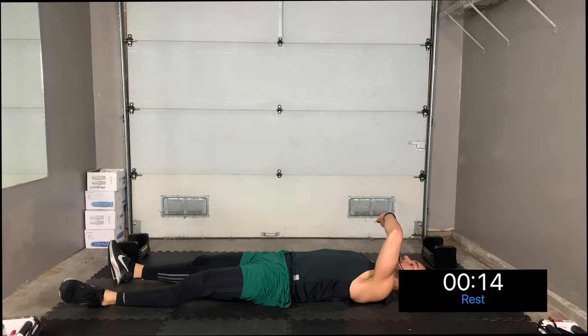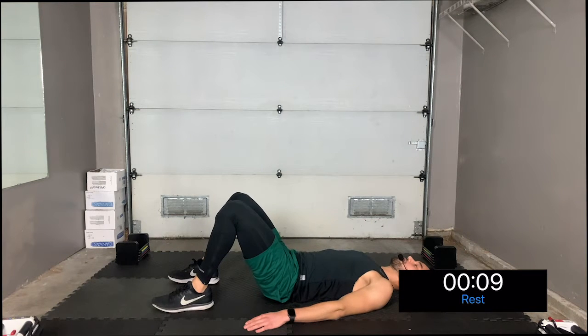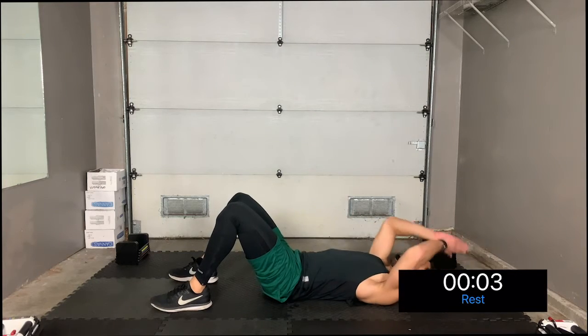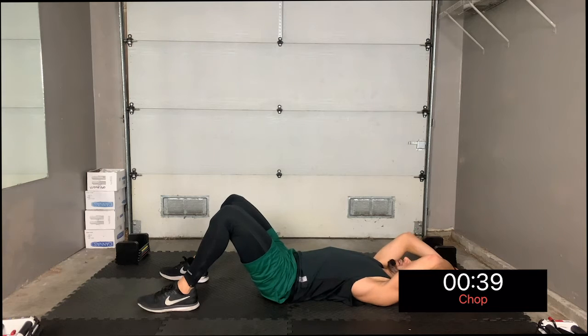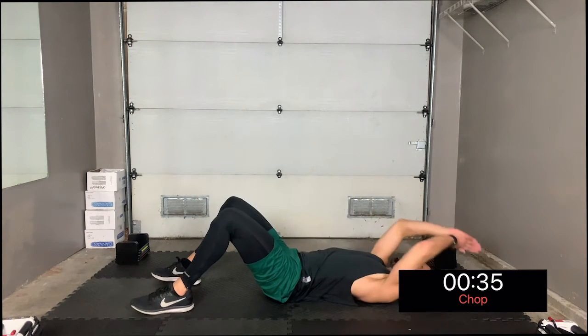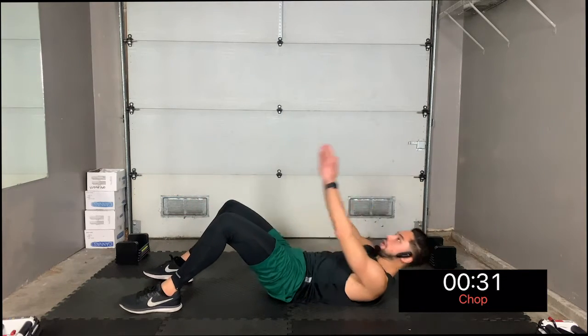All right, lay out like this and while you're taking a quick rest we're going to do a chop sit-up. Bring your legs back up, heels on the ground. What you're going to do is chop forward, then come back. Let's do a full sit-up — the chopping motion is what's going to help you sit up all the way without losing balance.